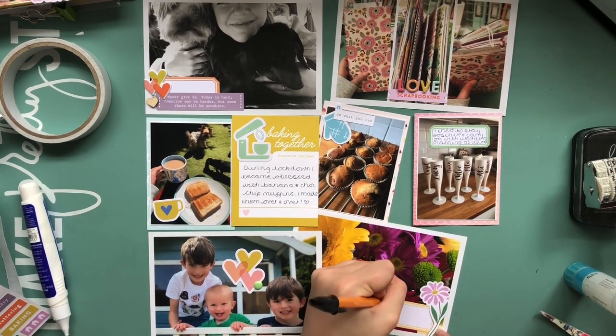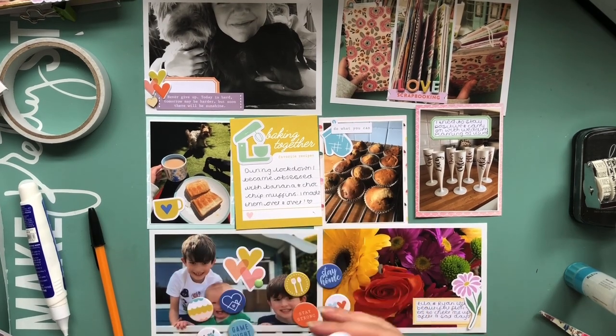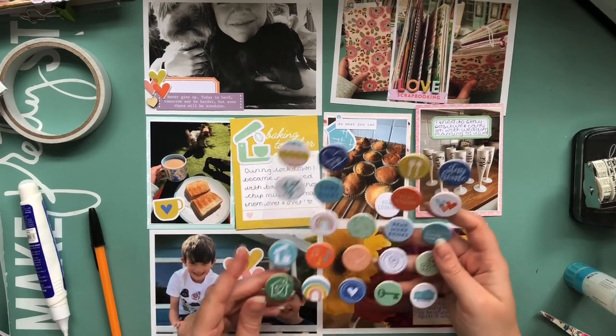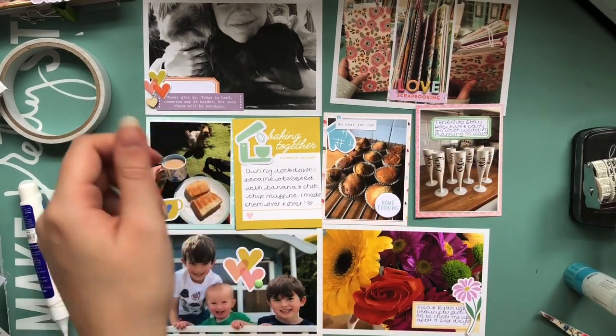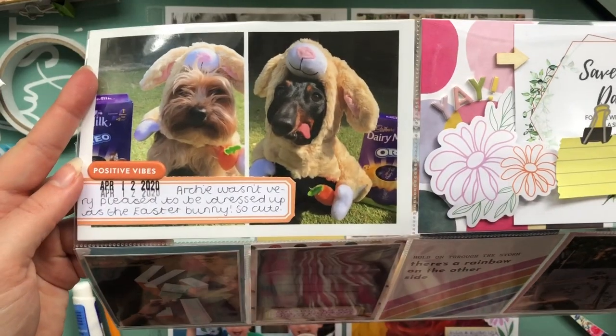And then these were flowers that my brother and his fiancée left on the doorstep when I was having a particularly bad day stressing about the wedding. And yeah, that is it — pretty much finished for this layout. I think I just go and stamp the date and that's it.